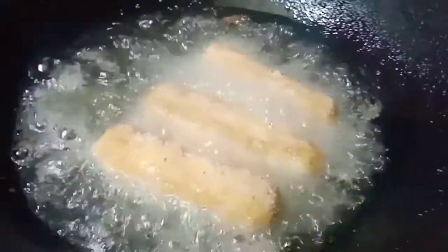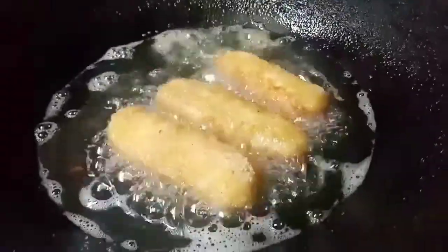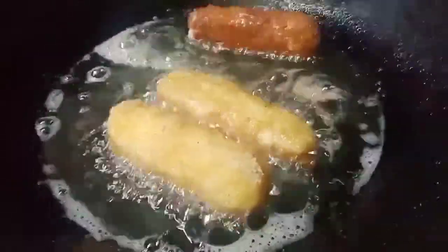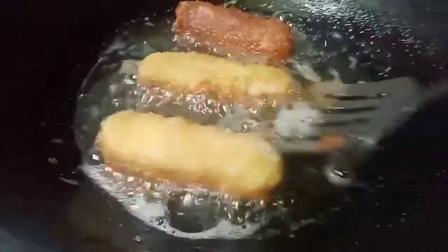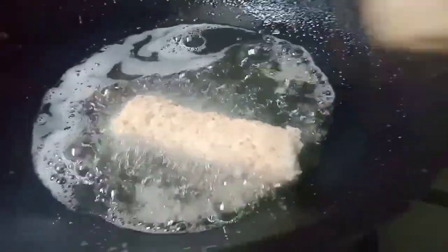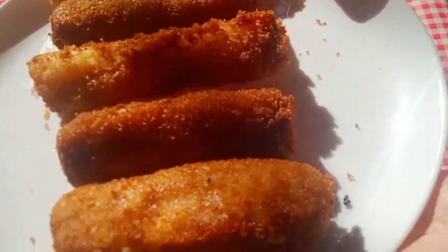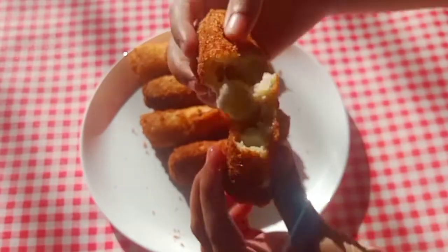Fry the rolls for about 2 to 3 minutes per side, turning until golden brown all around. Let's open one and see how it looks.